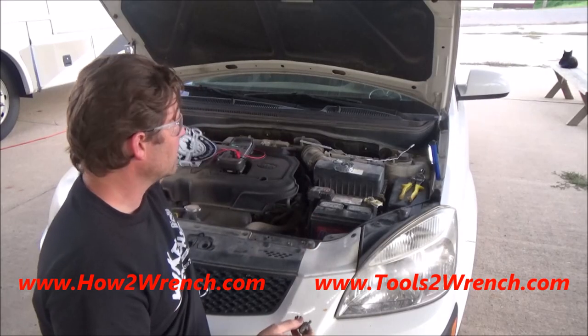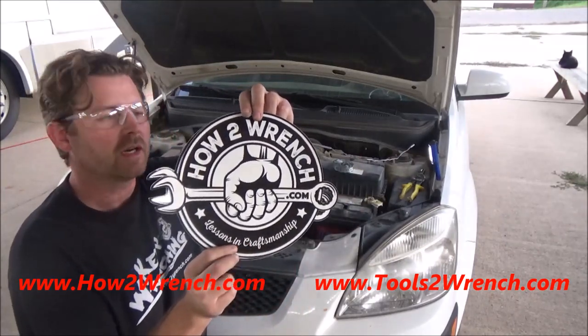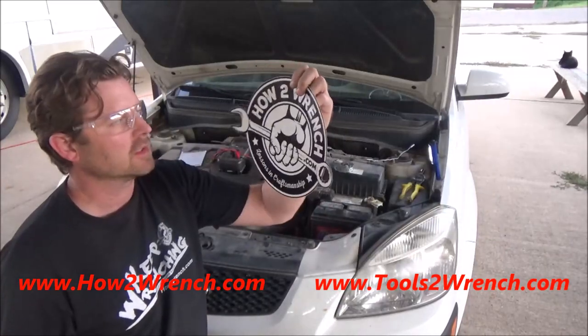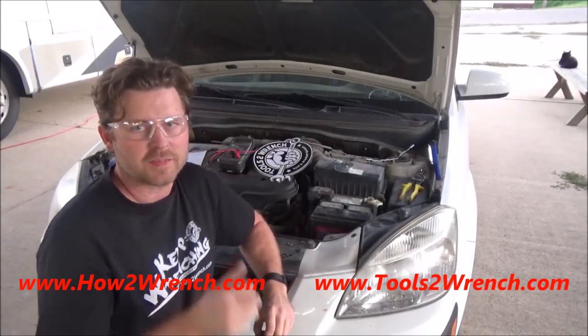Thanks for watching. You can head over to howtorinch.com and get a membership to support us, or just say thank you — we've got t-shirts and stickers too. As always, we appreciate all your support. Make it a great day and keep wrenching.